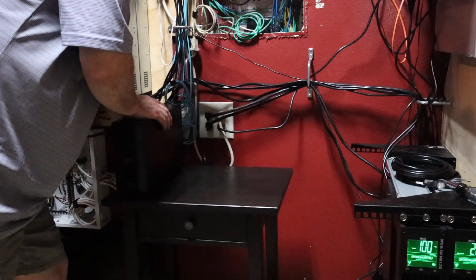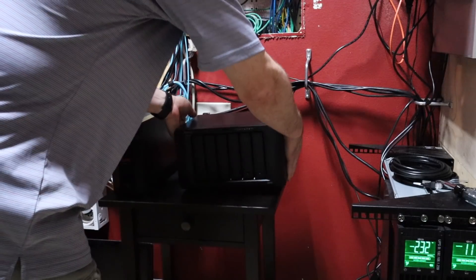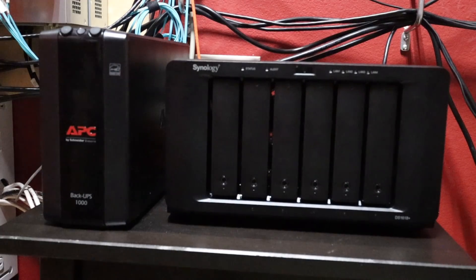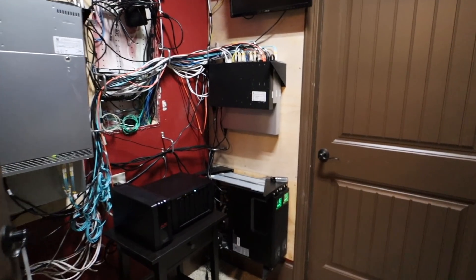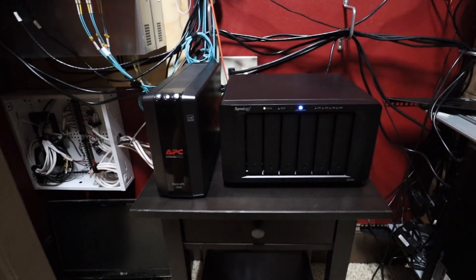With that complete, I took the Synology upstairs along with the UPS and set it on a temporary table in my server closet. I plugged it into a free 10-gigabit port on my UniFi XG16, powered on the UPS, and then powered on the Synology. It's all ready for the initial sync as soon as the RAID scrubbing finishes, which should complete overnight.